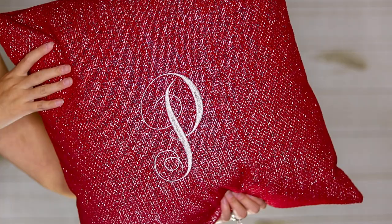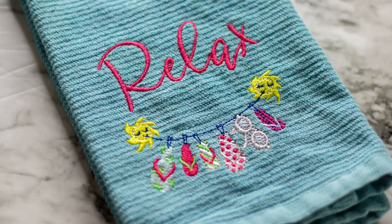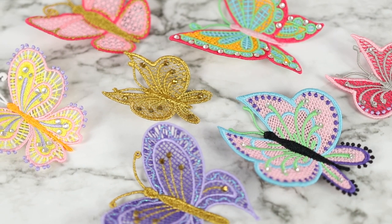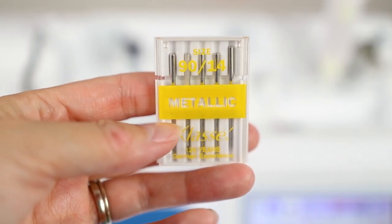It might seem strange that I use a ballpoint needle as my default, but I got these off Amazon and they've worked pretty well across a lot of different project types — knit fabric, woven fabric, towels, hats, and even freestanding lace.